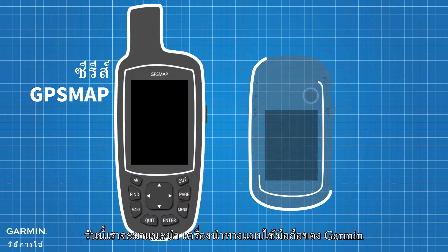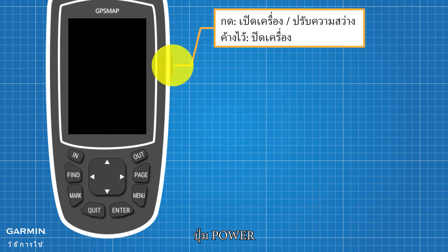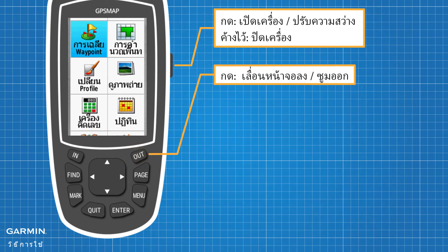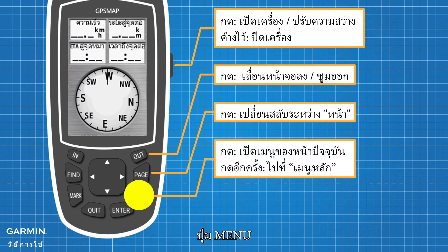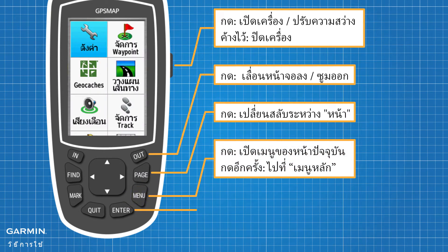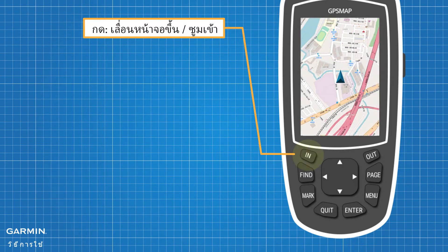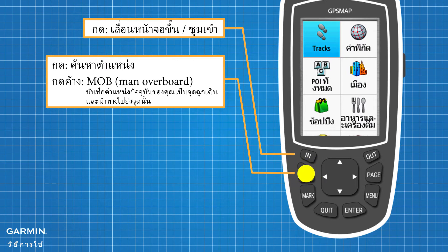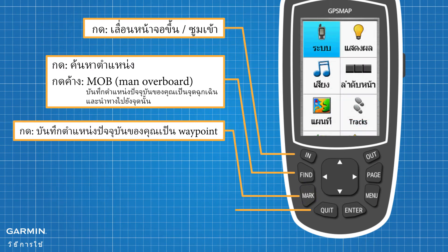Today we are going to introduce Garmin's handheld navigators. First, let's take a look at the keys of the GPS Map series: Power Key, Out Key, Page Key, Menu Key, Enter Key, In Key, Find Key, Mark Key, and Quit Key.